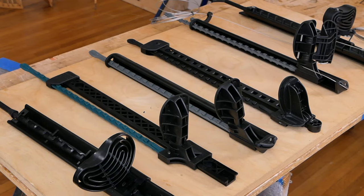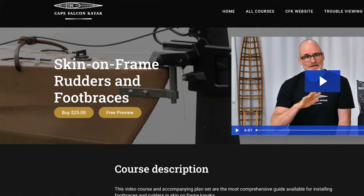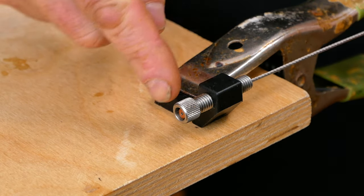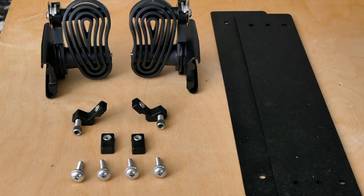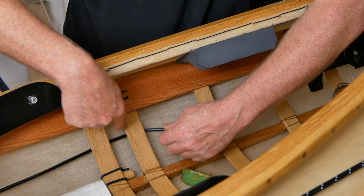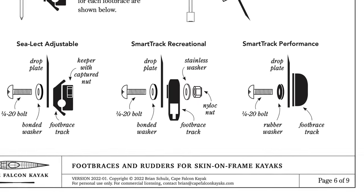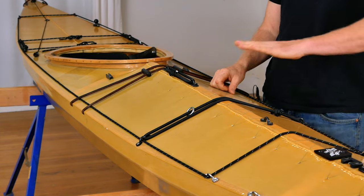I don't want to get into more detail on rudder systems specifically in this video. But if you're interested in learning more about which products you might want to choose depending on your own personal situation, check out the separate skin-on-frame rudder installation mini-course on our website. It has a huge amount of detail about choosing different components and a step-by-step guide to installing them in a skin-on-frame kayak. There's no good rudder installation information out there for skin-on-frame boats, and without good instructions, rudder installs can be pretty frustrating in general.